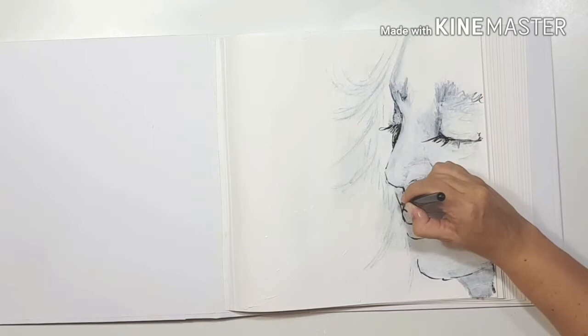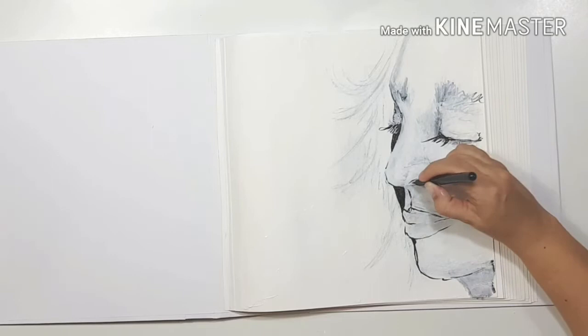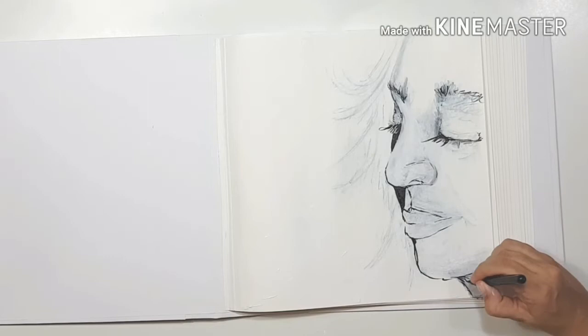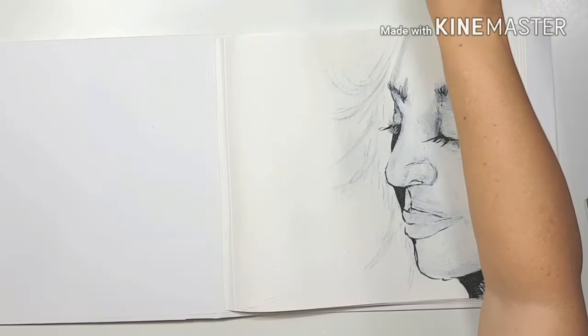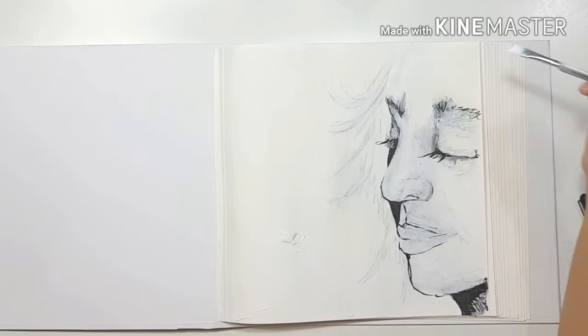I've also changed the shape of the cheek on the far side of the face a little, and I'm going to make that area darker again before going back over with white. I've subtly drawn in the outline of the lips — the first time I did them they were a bit heavy with shading, so this time I'm toning it down, and they're really working for me. I'm adding a large shadow under the chin and bringing the forehead forward with more ink.